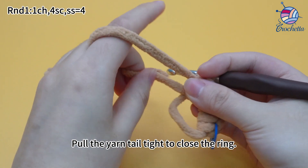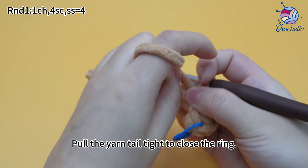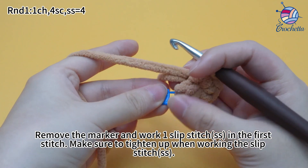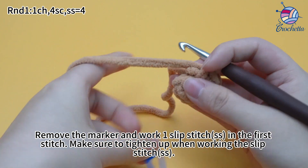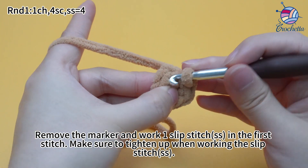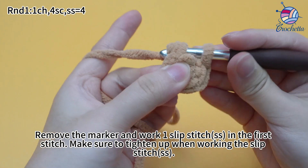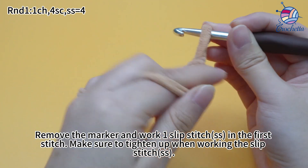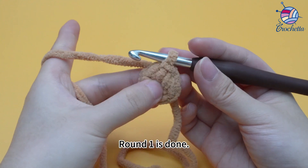Pull the yarn tail tight to close the ring. Remove the marker and work 1 slip stitch in the first stitch. Make sure to tighten up when working the slip stitch. Round 1 is done.